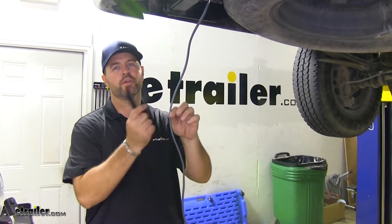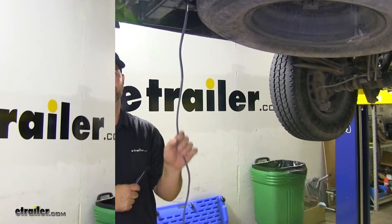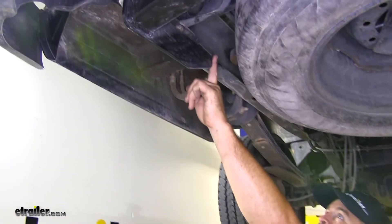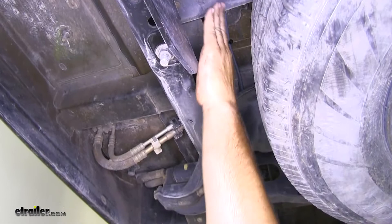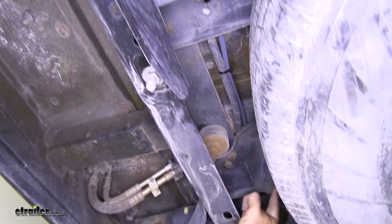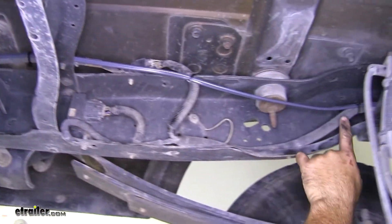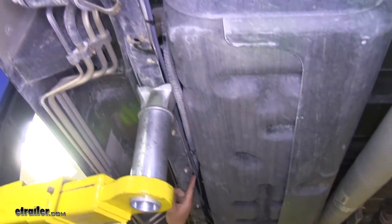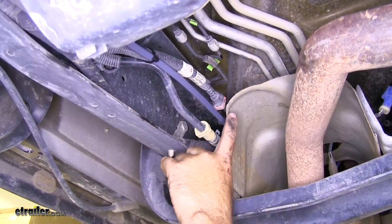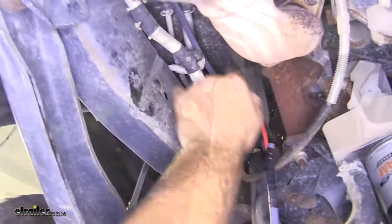Next we're going to run all this wire up to the front. What I did is I found some existing wiring from the factory and just followed it and zip tied to it — over top of the frame, over top of this frame bracket, right along the frame and existing wiring, behind the heat shield. You want to stay away from anything hot or moving.